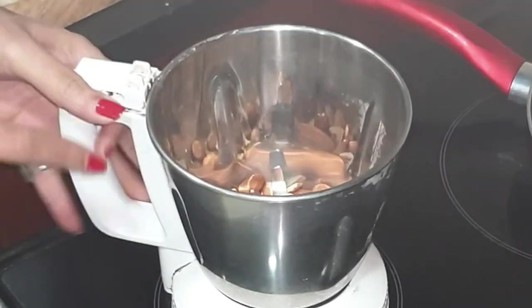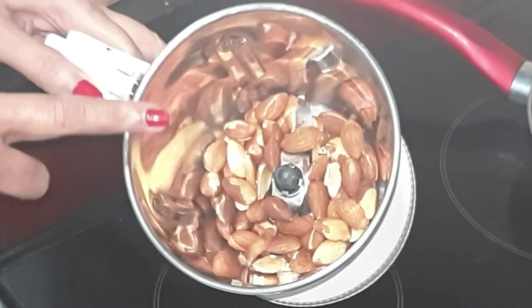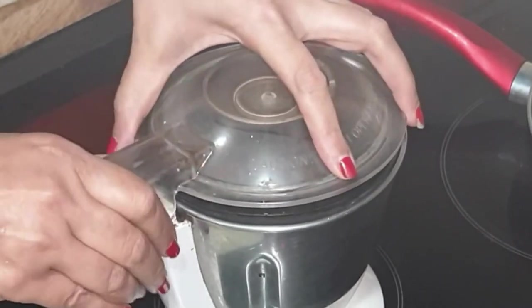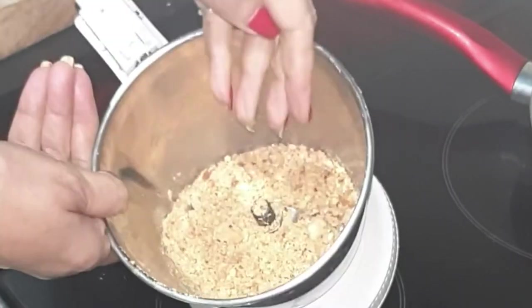These are roasted almonds. If you do not get roasted almonds, you can roast them in the pan separately for four to six minutes. I have not ground them to a very fine powder — it has a little coarse texture.